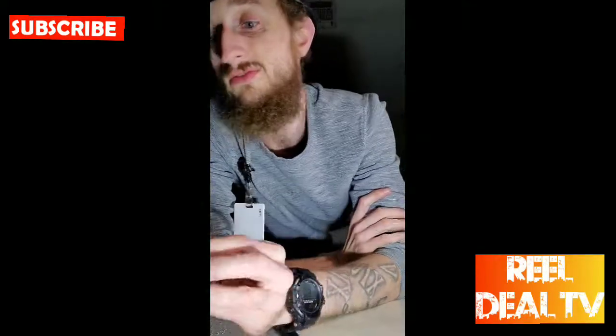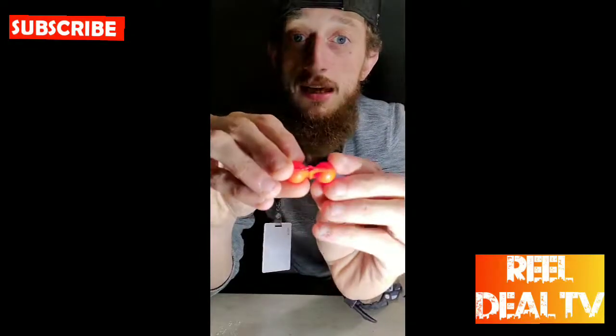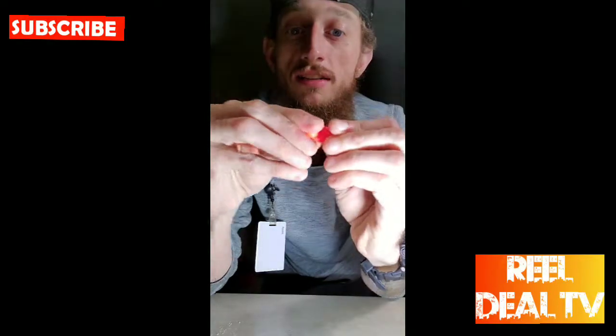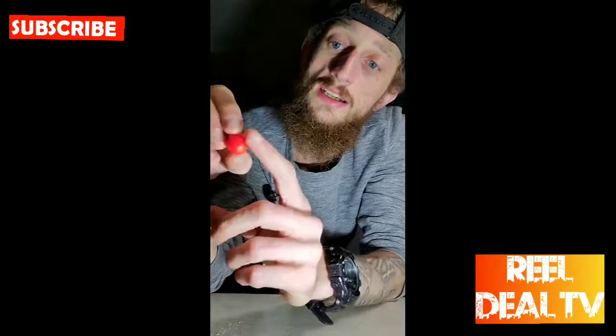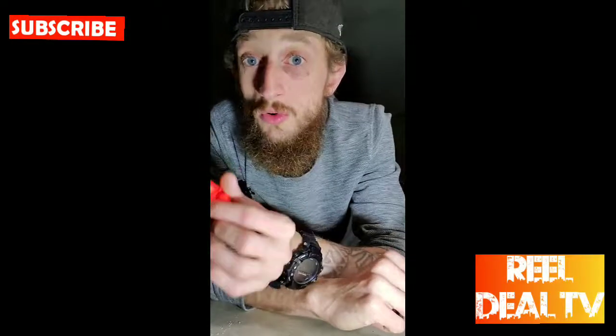We got these Catfish Versa Rattles — these are pretty neat. They rattle on your line, and they're sturdy, they stay together good, they won't fall apart on you. But when the current hits them they spin, so it constantly rattles and it'll draw more fish in.